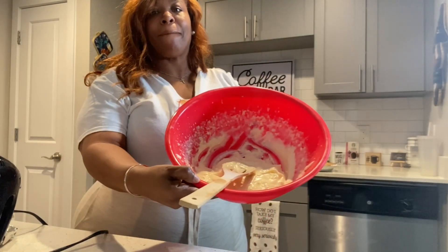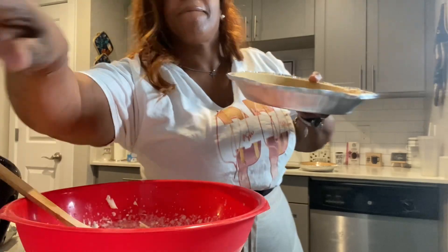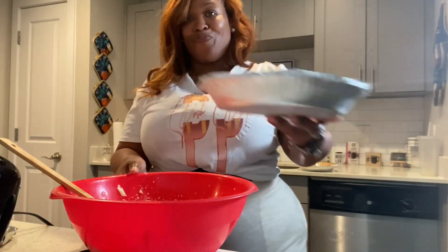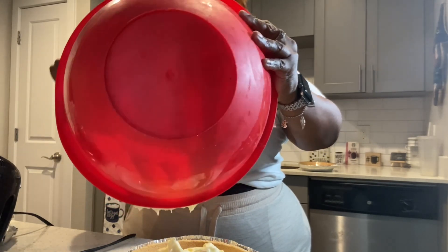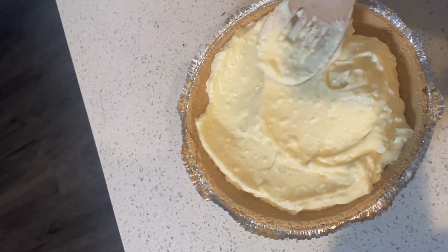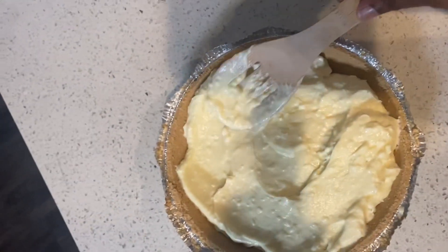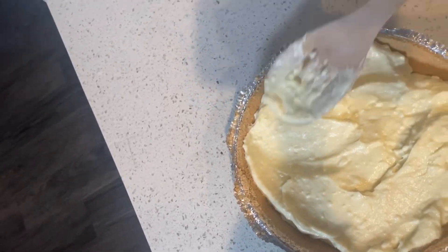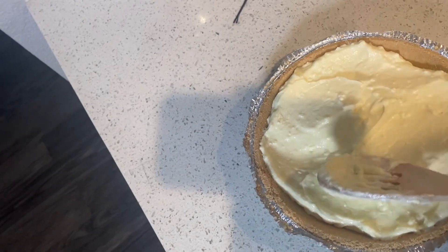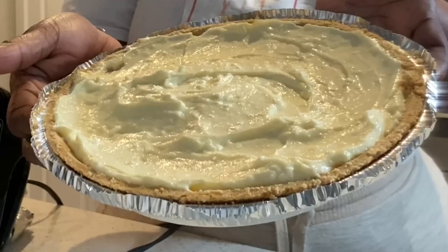Now that our filling is stirred, beat, and ready, we're gonna go ahead and put it in the already-made graham cracker crust. We're just gonna pour our filling into the crust pan, then we're gonna take a spoon — I like to use wooden spoons — and we're gonna spread our filling all over the pan, all the way out to the edges. Spread it all out, and once you have it spread to your liking, you're done with that step.